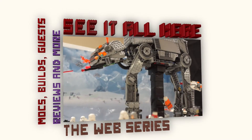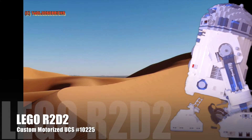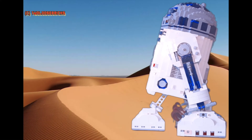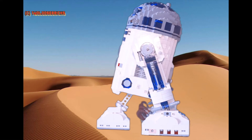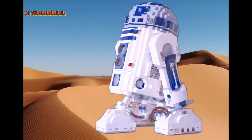Everyone ready for the big secret build? Here it comes — the long anticipated custom motorized UCS set number 10225, Lego R2-D2. I've been planning to do this for a few years, ever since I built the set, but it did cost a lot of money to motorize.